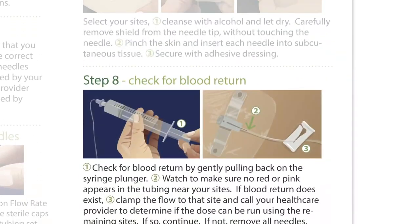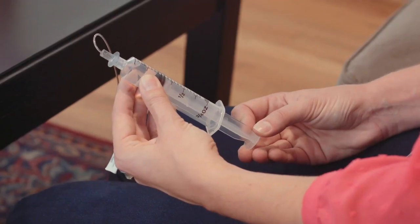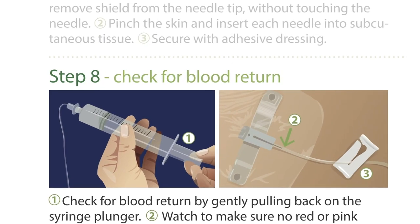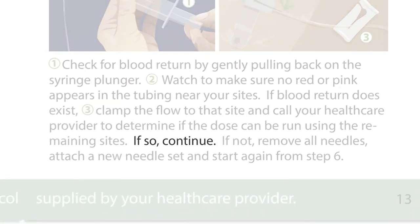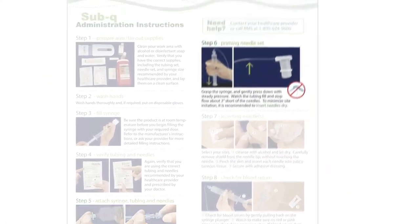Step 8: Check for Blood Return. Check for blood return by gently pulling back on the syringe plunger. Watch to make sure no red or pink appears in the tubing near your sites. If blood return does exist, clamp the flow to that site and call your healthcare provider to determine if the dose can be run using the remaining sites. If so, continue. If not, remove all needles, attach a new needle set, and start again from Step 6.